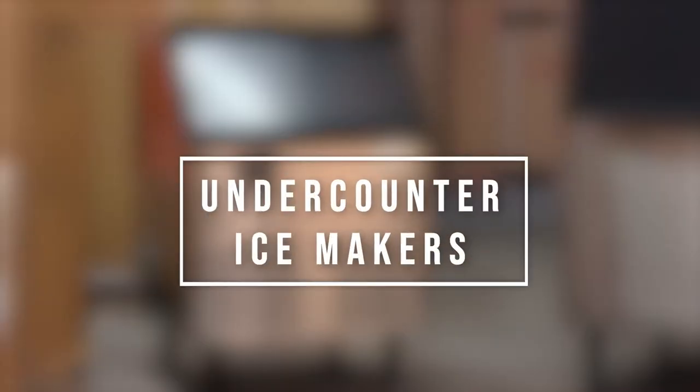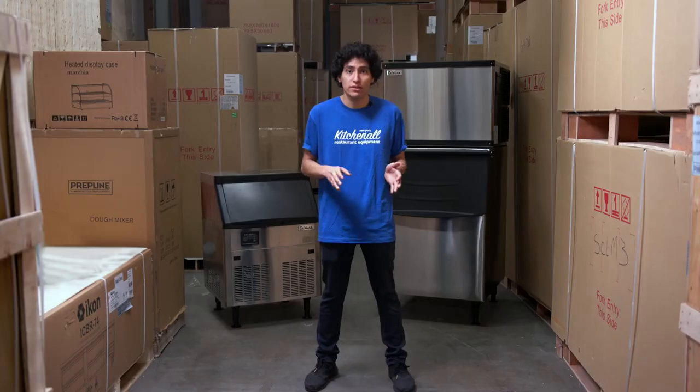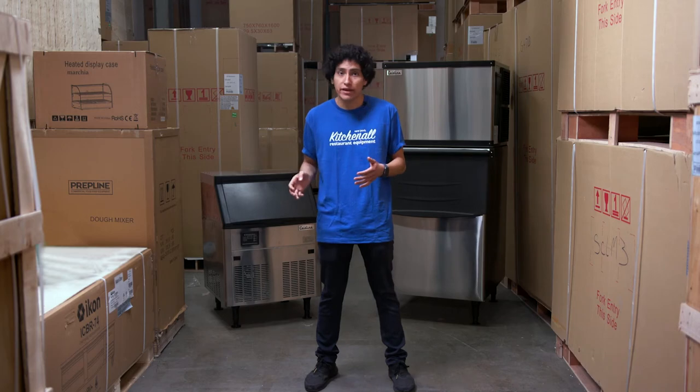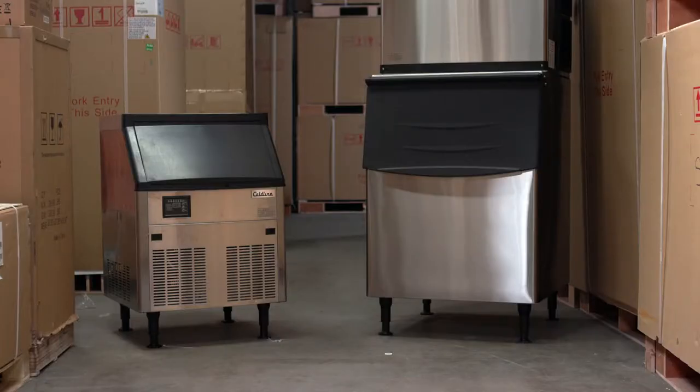Generally, ice machines are broken up into two distinct groups: under-counter and modular. The under-counter ICE 280 is designed to slide under any counter, bar, or work table. It could easily be used as a light-duty worktop. Often these types of machines are seen in bars, coffee shops, and small to medium-sized restaurants — single all-in-one units with the ice machine and bin in one body. Simple plug-and-play, making anywhere from 70 to 300 pounds per day, adequate for the vast majority of small to medium-sized businesses.